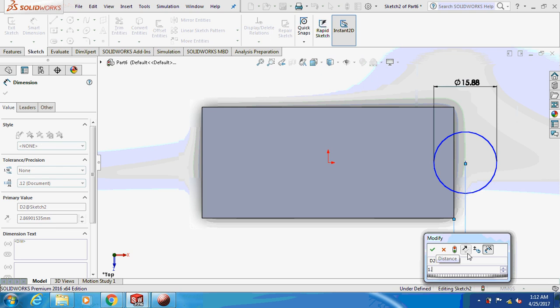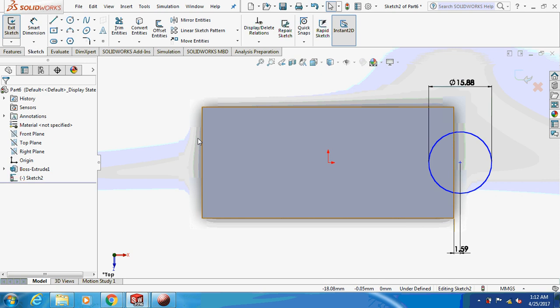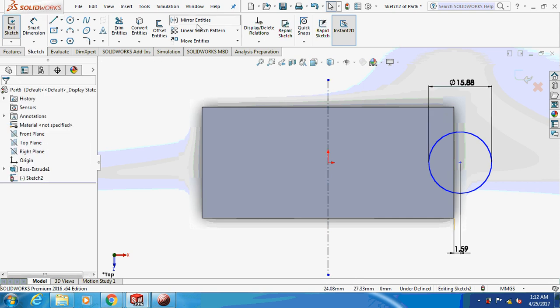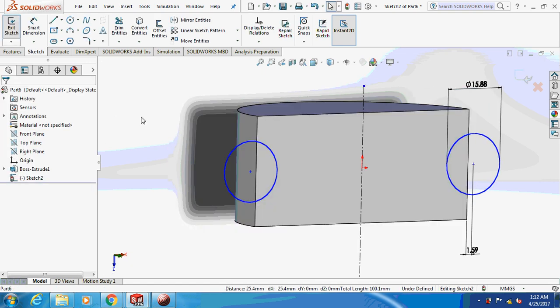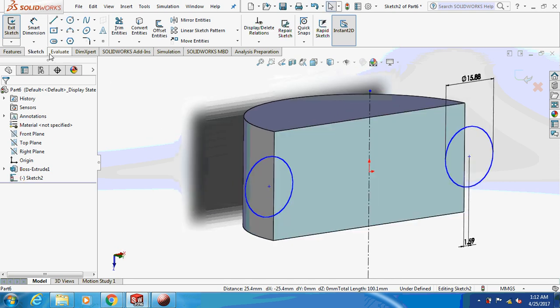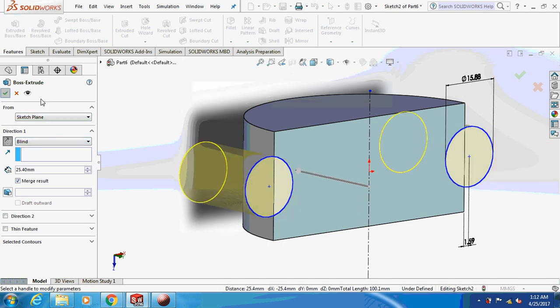Dimension this as 1.588. Add a cross central line and mirror this thing. Now extrude this thing by 25.4 mm — reverse the direction.